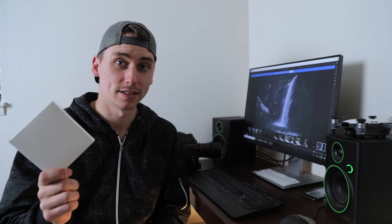Alright everybody, these filters are by Hobby Tiger and they are inexpensive ND filters for your DJI Spark. Now Polar Pro and brands like that are usually the go-to, but they sent me these for free so I'm going to try them out and give my honest opinion on them.